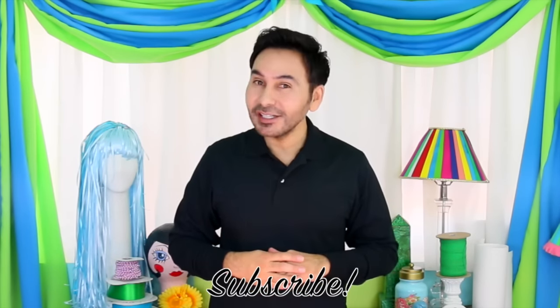Thumbs up if you like this video, leave me a comment and I will get back to you. Subscribe to my channel if you haven't already. Grab a copy of The Big Ass Book of Bling and I'll see you next week. Bye!